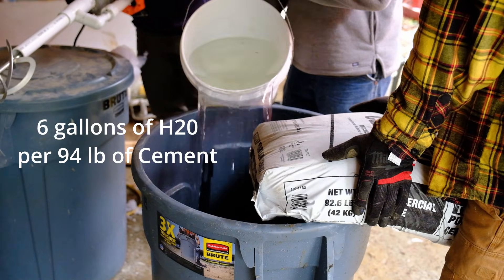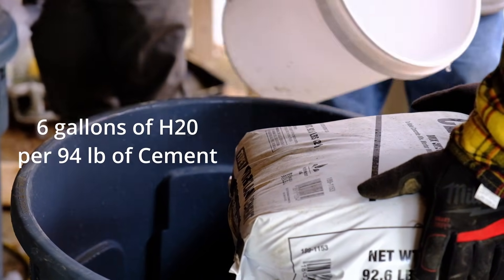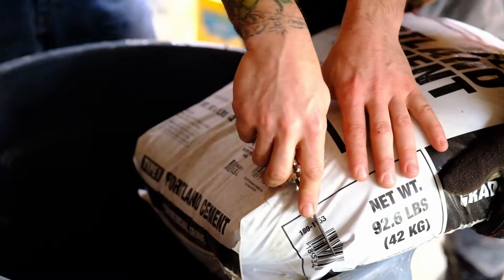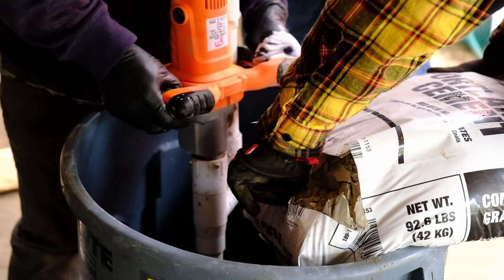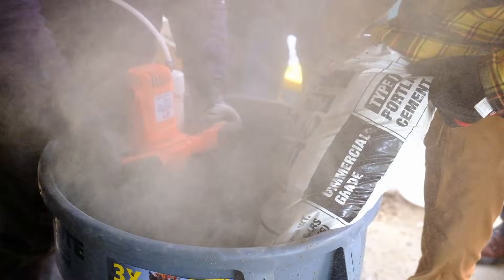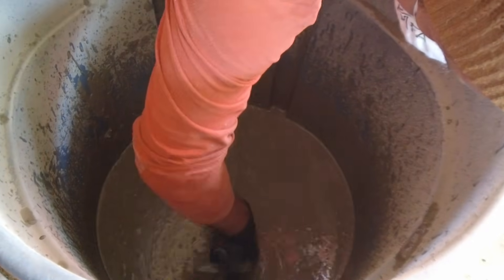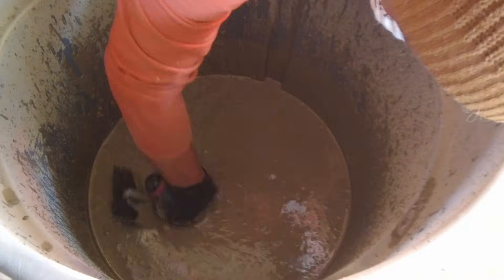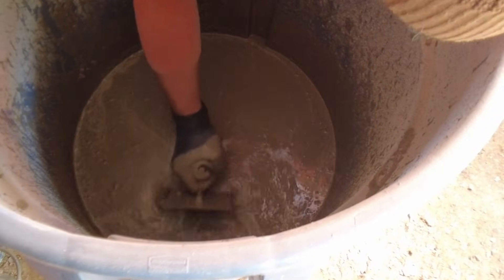To start making AirCrete, first put your water in. The basic recipe for Seventh Generation dish detergent is six gallons of water for a 94-pound bag of Portland cement, so put your six gallons of water in your mixing bucket. If you're using a different professional foaming agent, the recipe might be slightly different. Hopefully you have a helper — it's a lot easier with two people. Have the mixer already running while your helper brings over the bag of Portland cement, then open up the bag and dump it in. You can dump it in quickly if the mixer is running at full speed. If you're doing this for the first time, check with a stick or trowel to make sure there are no clumps.